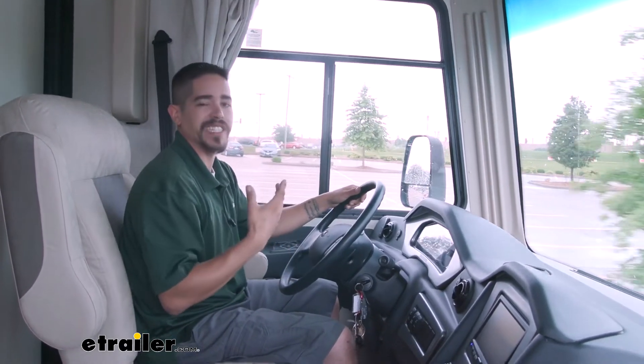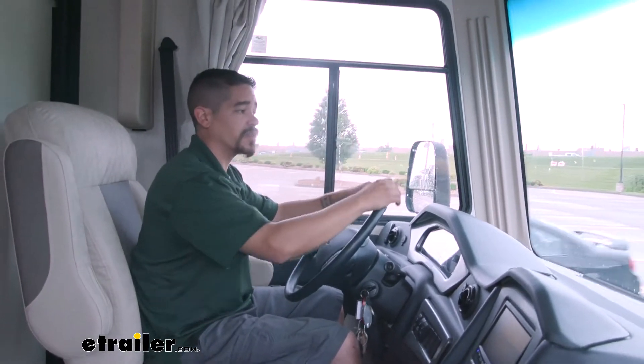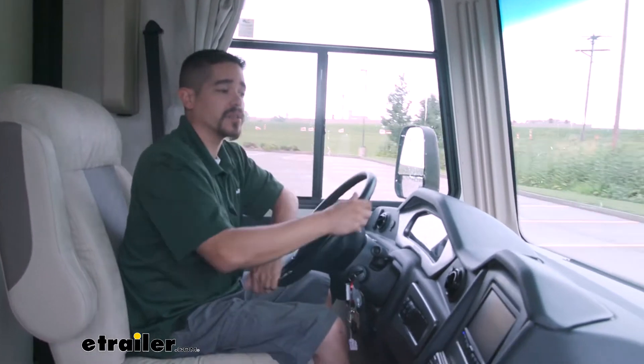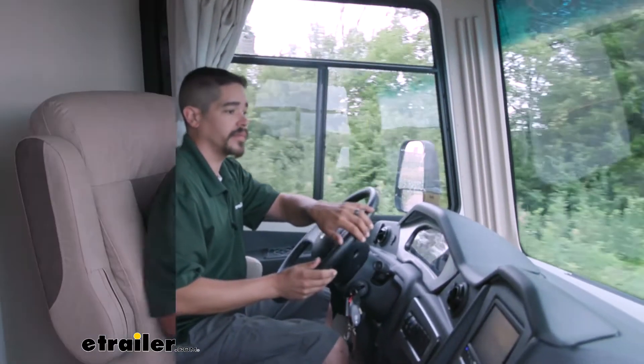The whole point of having a motorhome is so that we can use it. So if we can alleviate a lot of those symptoms, make ourselves a little bit more comfortable driving, that would be a great thing so that we can get on the road and enjoy ourselves with our friends and family. Now that we have our components installed, we're going to take our motorhome back out on the test course and see what kind of improvements we got out of it.